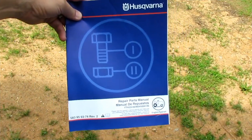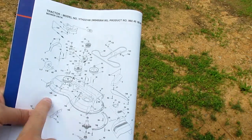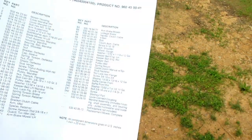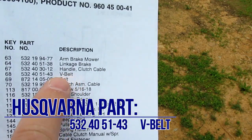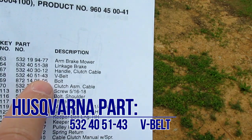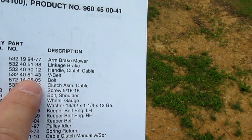This is the repair parts manual that comes with the tractor. At least on my manual, on page 14, it shows a breakdown of the deck. You can see here this is the belt, part number 68. Flip over to page 15 — part number 68 is the V-belt, part number 532-40-51-43. So if you go online and look that up, you can order this belt from any number of suppliers, or you can go to your local lawn equipment dealer and buy it there.